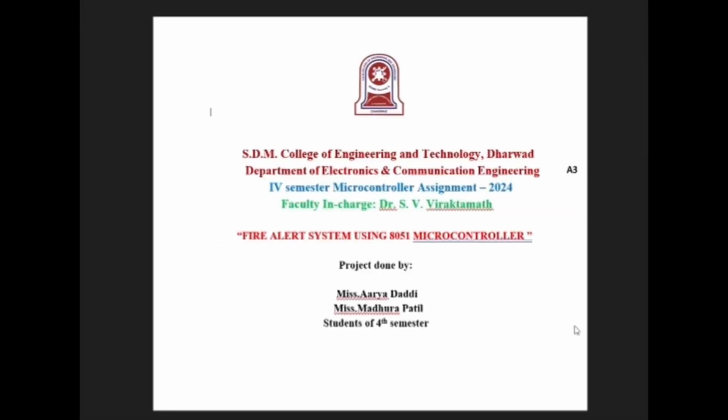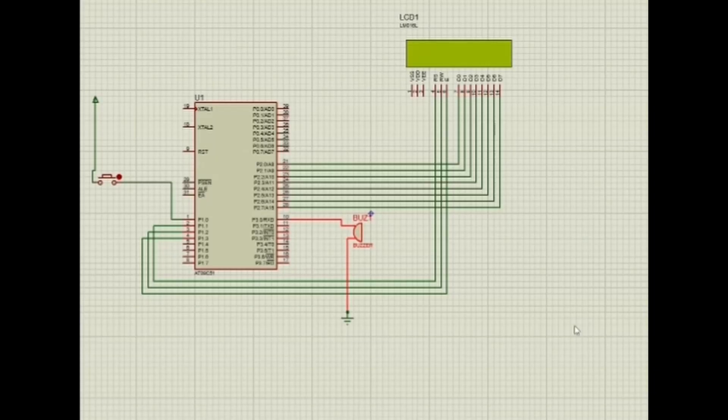Hello everyone. Today we are going to discuss about the project of a fire alert system using the 8051 microcontroller. It demonstrates the integration of sensors and microcontroller programming to detect and alert about fire incidents. Components required include an 8051 microcontroller, fire or smoke sensor, buzzer, LEDs, LCD display, and power supply.